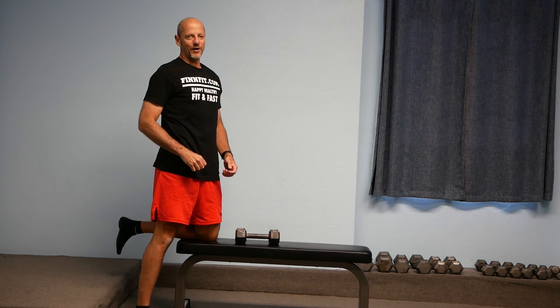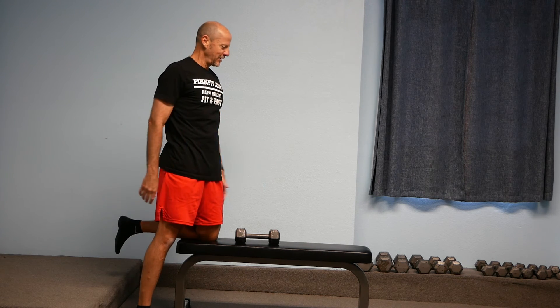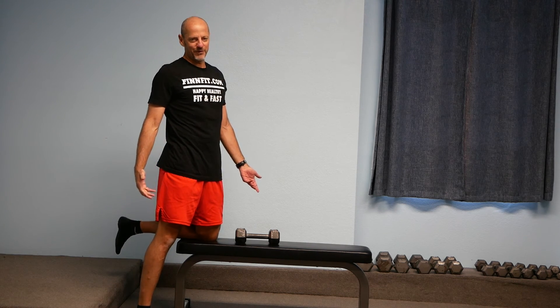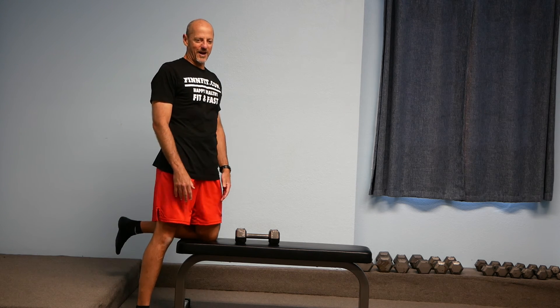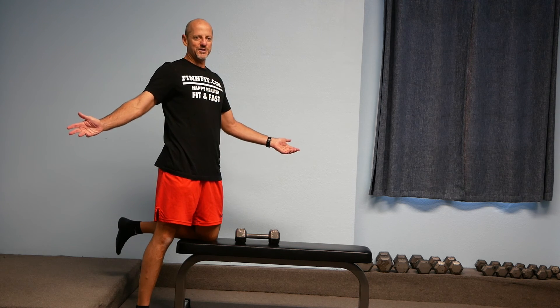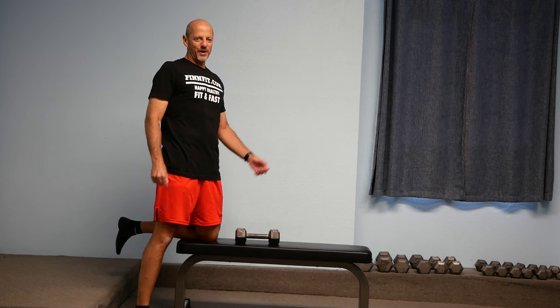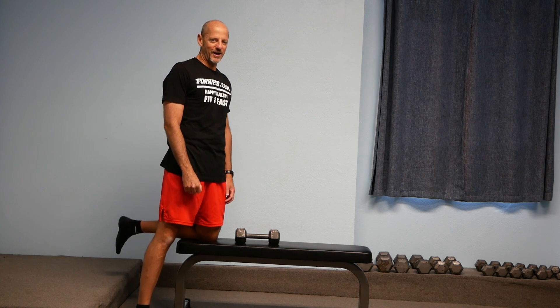That is our single arm row on a bench exercise. Like I said, you could really use the side of your bed, a chair, or whatever else as support — it all kind of works. Reach out if you've got questions, hit the subscribe button, ring the little bell, and I look forward to seeing you in the next video. Have a happy and healthy day.